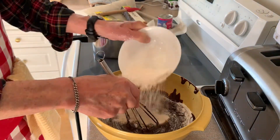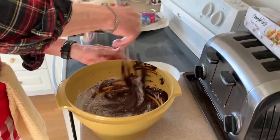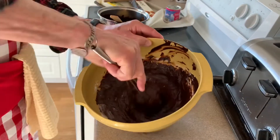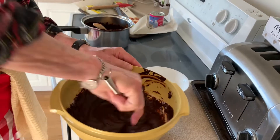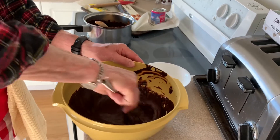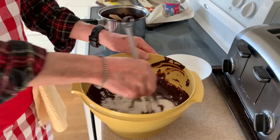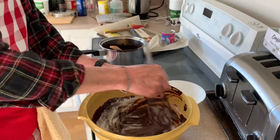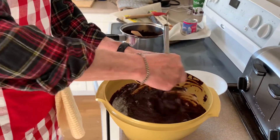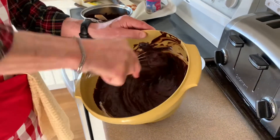Add the dry ingredients bit by bit and make sure they get well incorporated. As you will see on Beth's video, it's important to use the correct measurement of flour for your fudge brownie mixture. Put too much and it becomes a cake — you want a fudgy texture, so use the exact amount as stated.